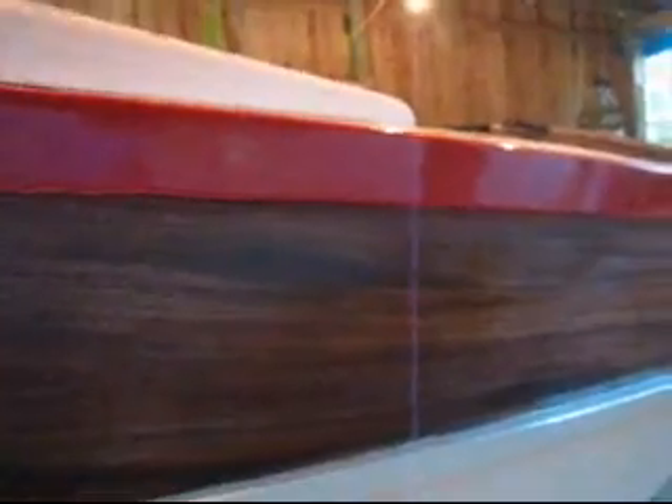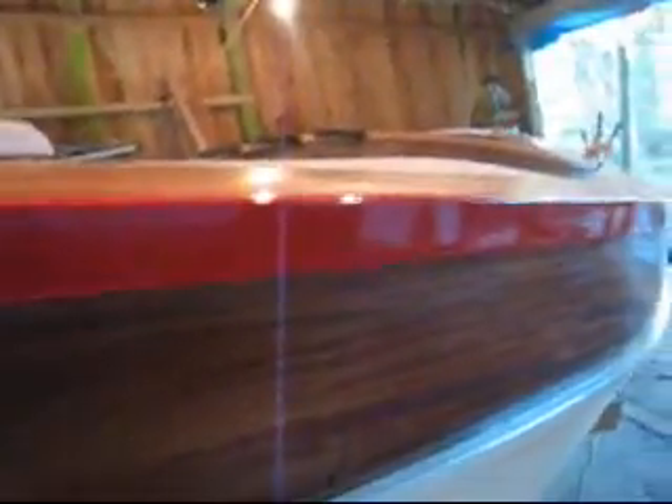I need to fix some seam problems with some more caulk — I'm sure that'll fix it, and then I can varnish that. Here is my bowsprit — still unfinished. The sprit is finished but I need to attach it. I'll just do a walk around at this point; this is how it looks.